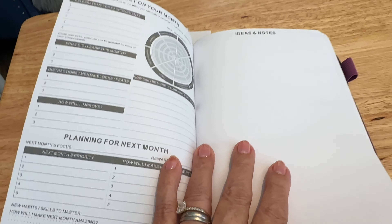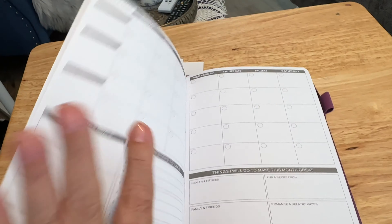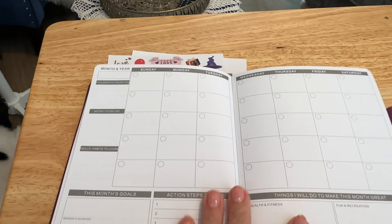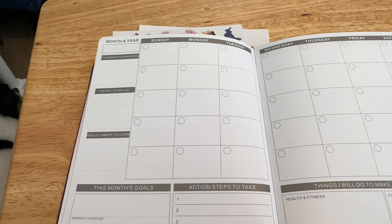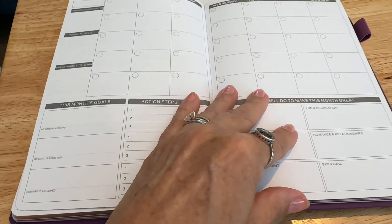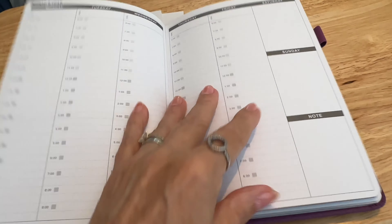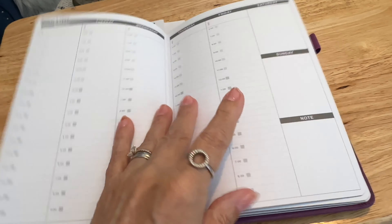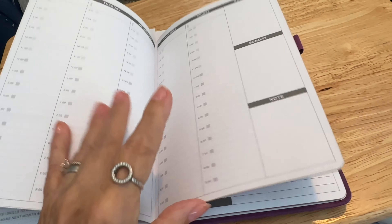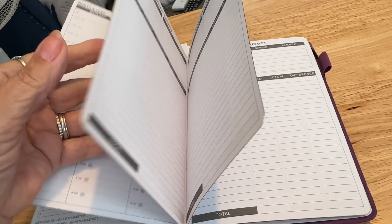You'll also be able to see on the side of the planner there's a little elastic holder — very technical word, 'thingy' — to pop your pen in. And it also comes with an elasticated band to hold the book closed.